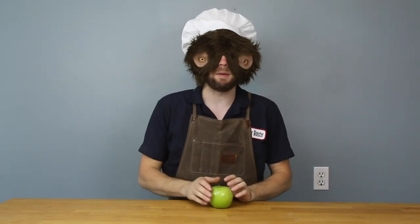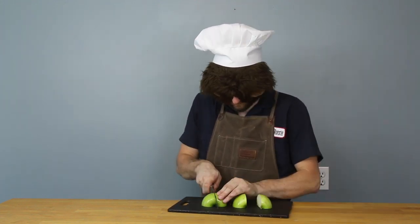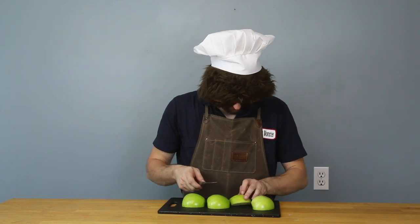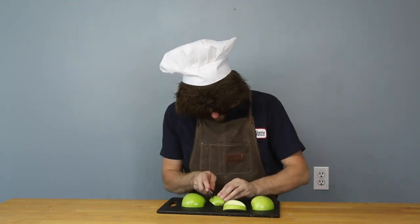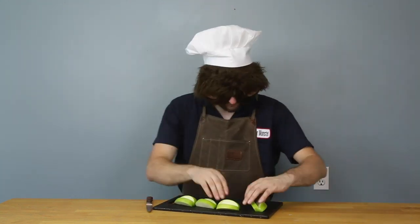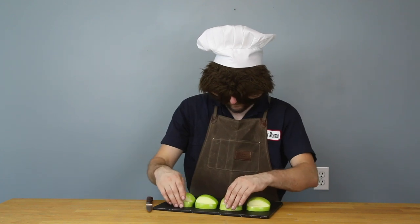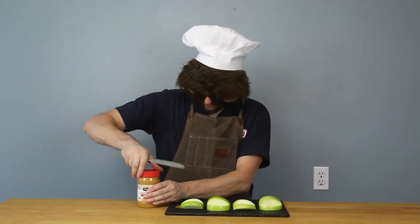On to the last monster snack of the day — apples with teeth and eyeballs. I'm gonna start with an apple and cut it into four pieces. Now I'm gonna take these pieces and cut them out into mouth shapes. Take some peanut butter, spread that in the mouths.